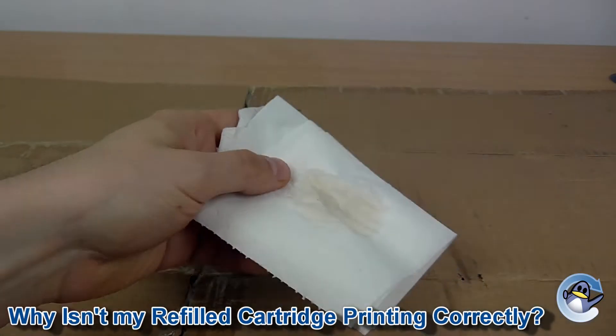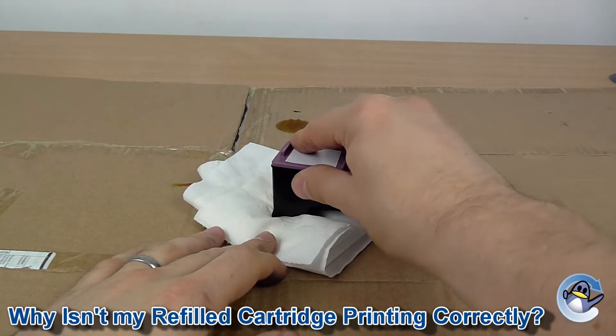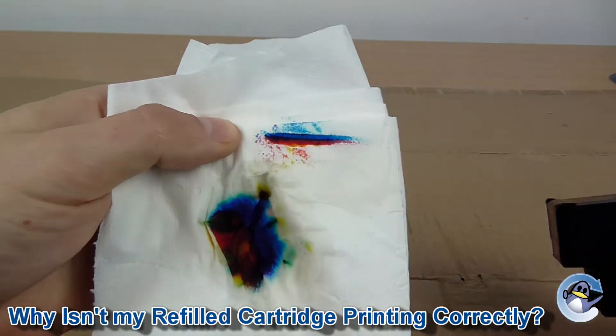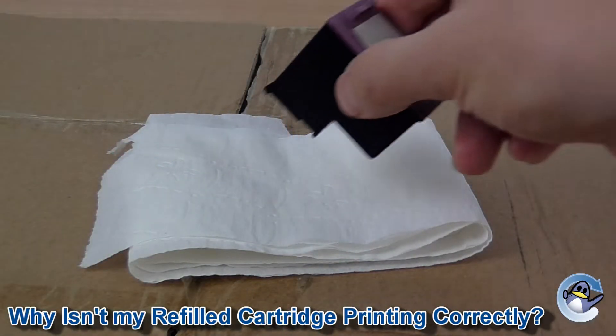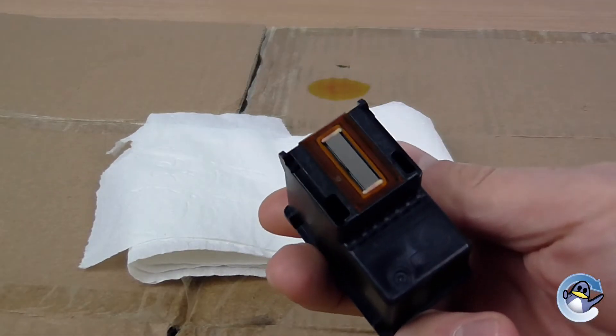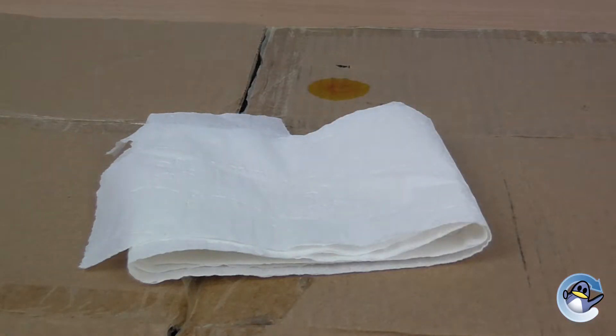Should you struggle to get a result you are happy with, just place the head of the cartridge on a damp spot of some folded kitchen tissue for a minute or so to draw the ink out. If you have the time, it may be worth leaving your cartridge for a while or even overnight to give the ink a chance to settle. Then just run another cleaning cycle and you will hopefully be up and running.